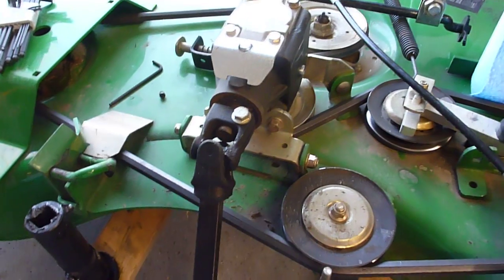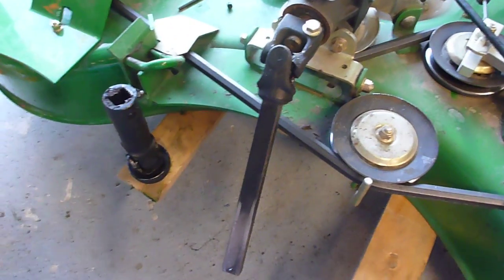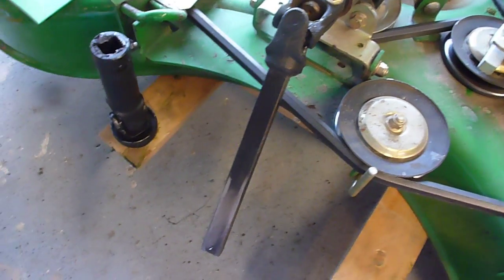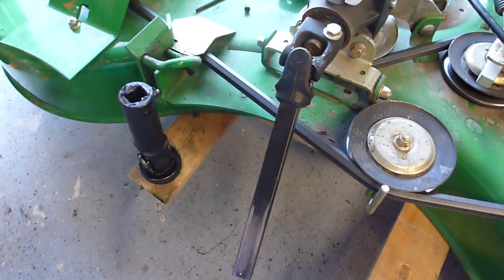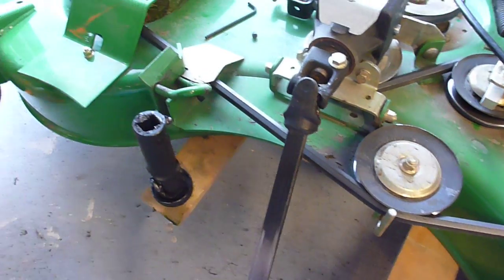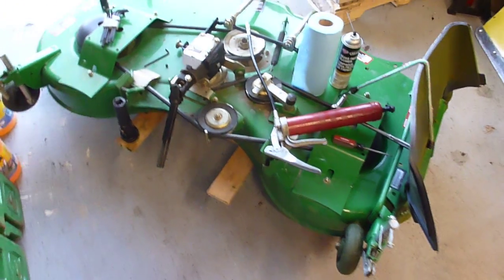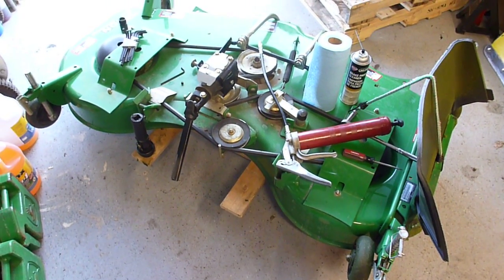I just wanted to do a quick video to show you that when driveshafts fail, they fail epically — just like mine did. I just want to do a little preventative maintenance, so this is kind of a maintenance reminder on things you can do. A lot of folks really complain about taking the decks out from underneath these machines, and I understand that — it's a huge undertaking. They're not light and they're not small.